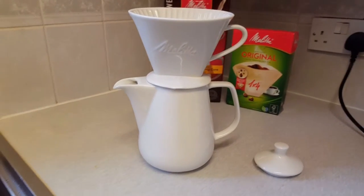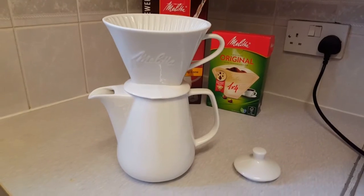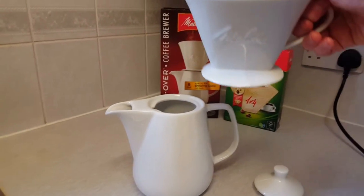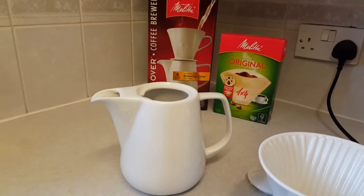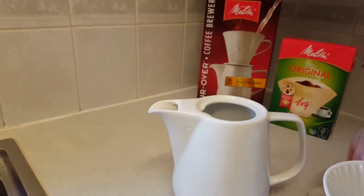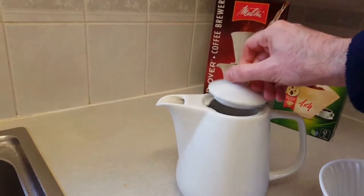So here it is. This is the Melitta pour-over coffee brewer. It comes in two parts. You've got the top part, which is where the filter goes — you can see a hole in the bottom there — and the jug here, and it's made of porcelain. And there's a lid as well, which will keep the coffee warm.